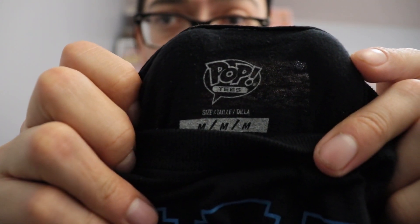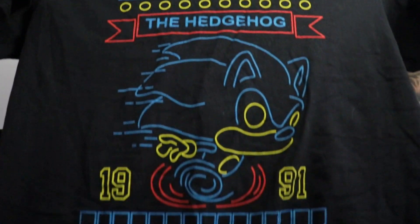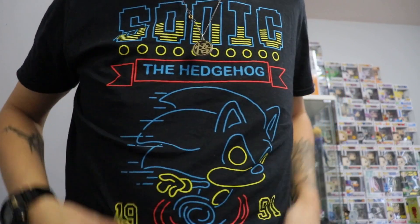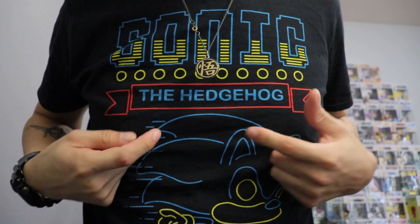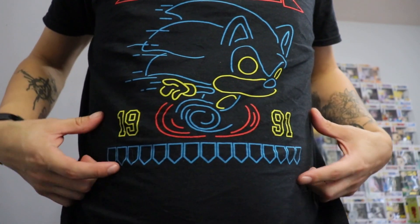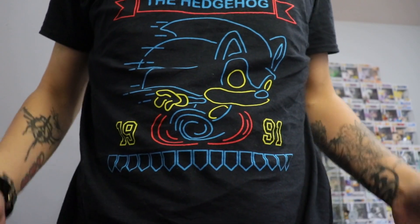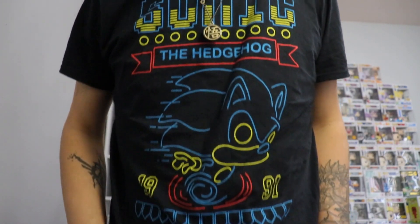All right, so this is the t-shirt right here — really really nice. You have this nice logo right there, that's the pop logo, and that's the t-shirt itself, beautiful looking design. Here it is — this is the shirt itself. It looks really nice. I love the Sonic logo right there, and we have the wings right here, the hedgehog — beautiful design. We got the year right there, 1991. Really awesome shirt, I love the shirt, it feels great on me. It looks super awesome, I love the design on this shirt.